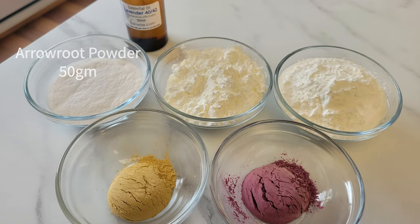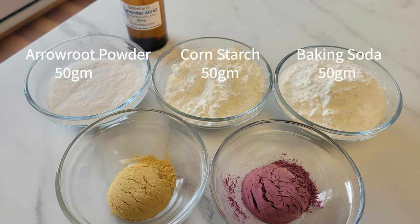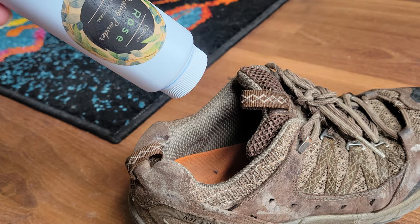The ingredients we are using today are 50 grams each of arrowroot, cornstarch, and baking soda. These ingredients are great for moisture absorption and for soothing the skin, especially if you have any burns or rashes. The baking soda is also good for killing bacteria which can cause body odor, which makes this a great powder for shaking into your running shoes.